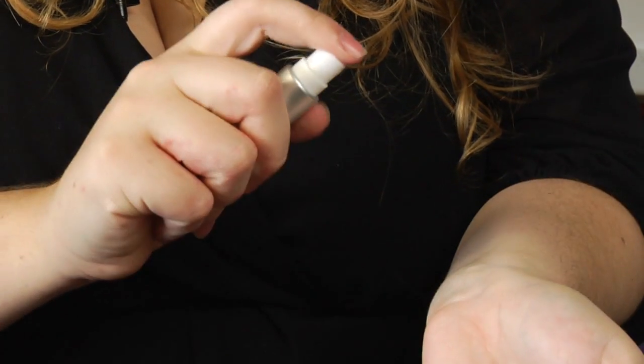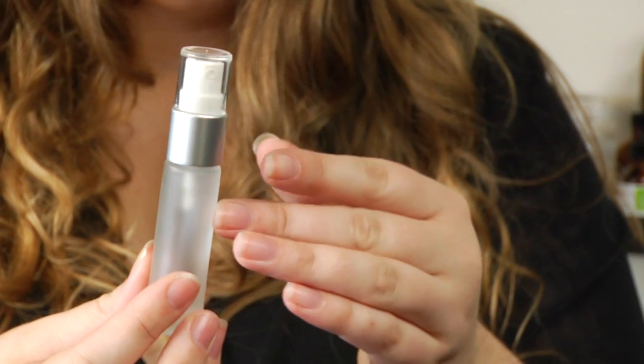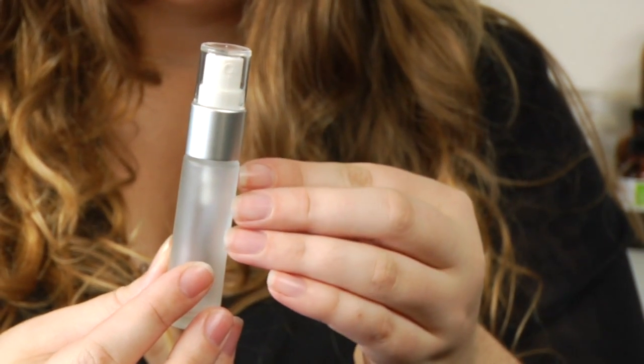Hi, I'm Stephanie from stephanieknaturals.com and I'm going to show you how a perfume atomizer works. The modern atomizers look something like this. Many of the old ones have the little pump, but it's a similar technology.